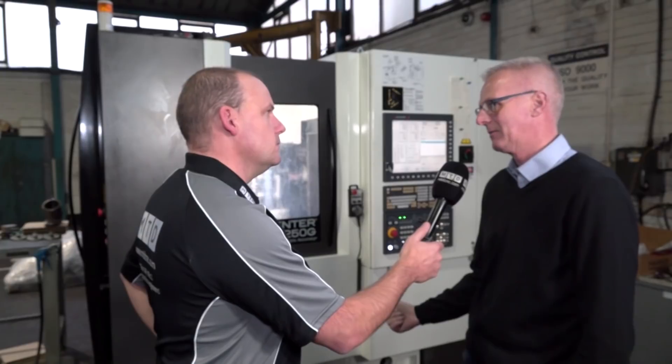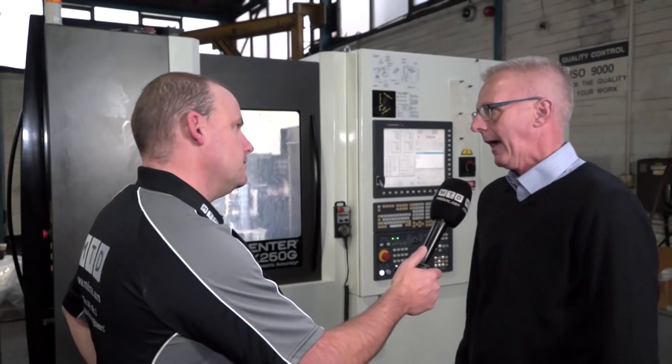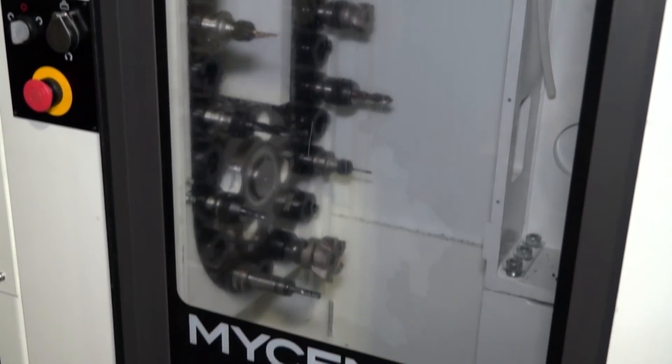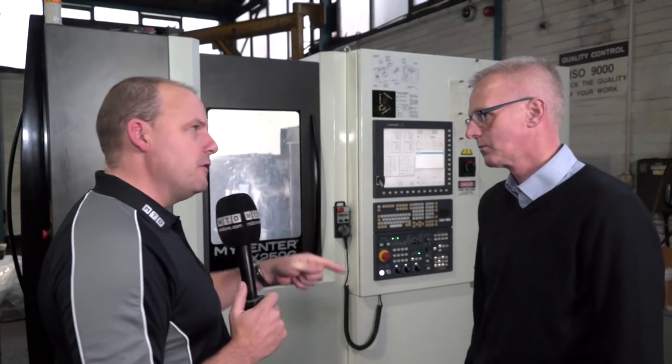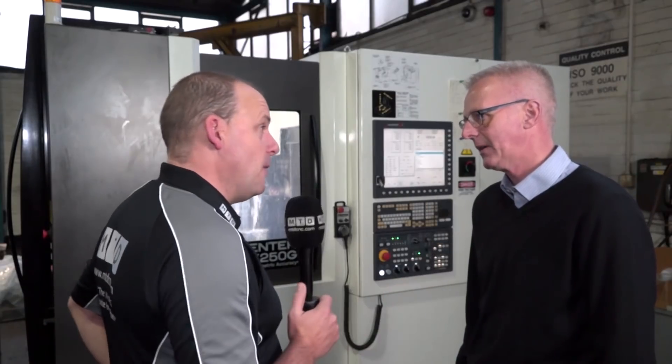Dealing with the temperature change and the accuracy of this machine, it holds them superbly. On the speed — how fast does it operate, the spindle and the pallet change? The tool change is about a second. We've got 15,000 RPM on the spindle, and it's three or four seconds at most for the part change. Would you be running at those speeds on cast iron? We're running that on cast iron, yeah. Wow, that's impressive.